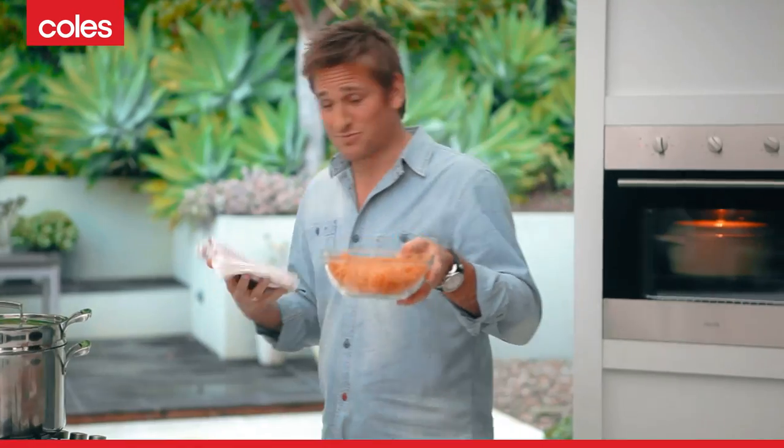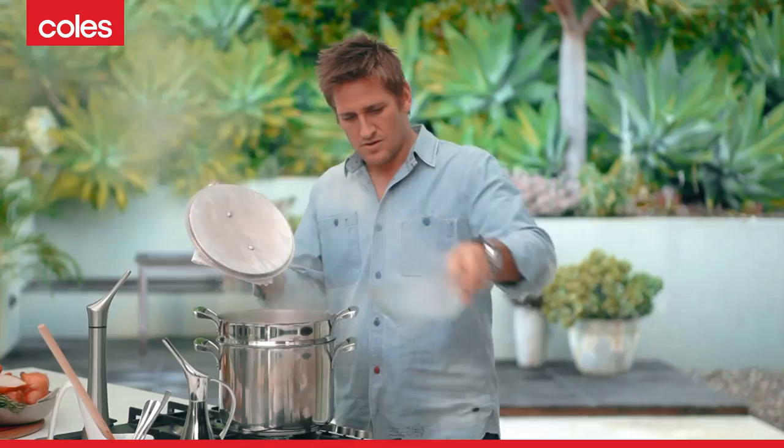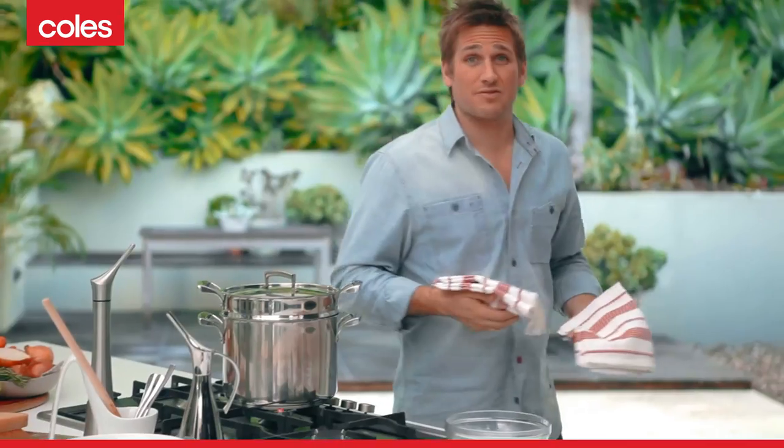It's dinner time and I am starving. So what I'm going to do is get the rigatoni, pop it into the boiling salted water — just a little bit of salt — and then let's have a look at the ragù.